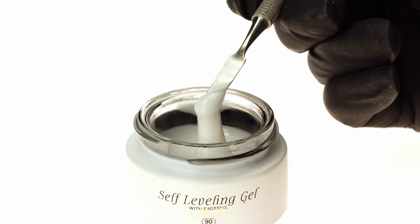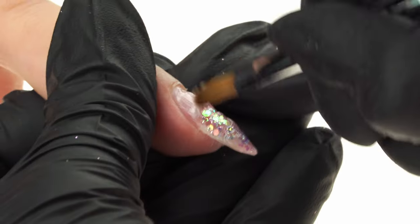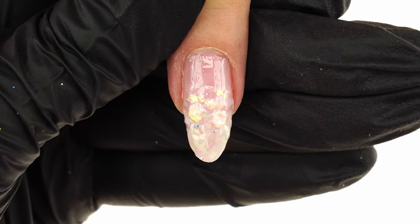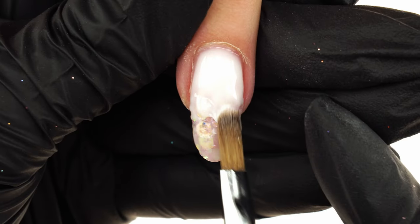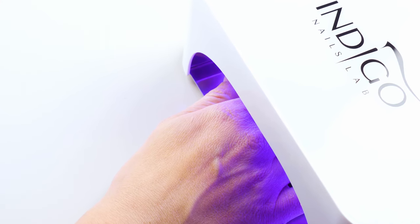We switch to the White Self-Leveling Protein Gel with a viscosity of 90. We clean the brush against a dry wipe and use the white gel to create a slip layer, then place a bigger ball of product in the undecorated area of the nail. Using gentle, calm motions, we spread it perfectly across the nail, remembering to shade by the free edge, then cure in the lamp for 30 seconds. When placing decorations onto clear gel, we can work across all five nails at the same time, which speeds up our work even further. When we switch to building the white surface, we need to cure each nail individually.